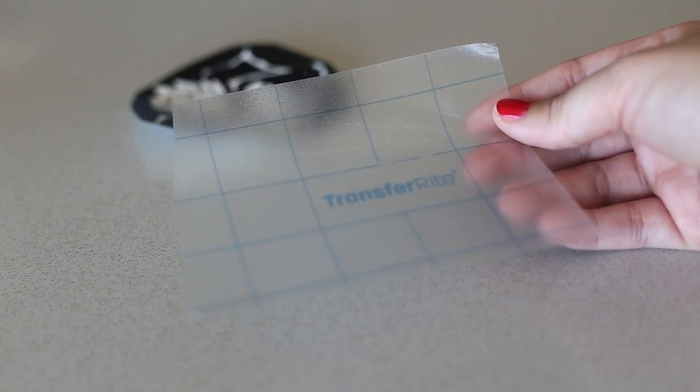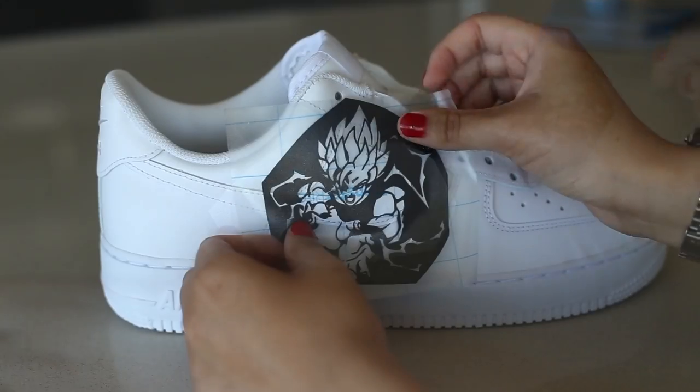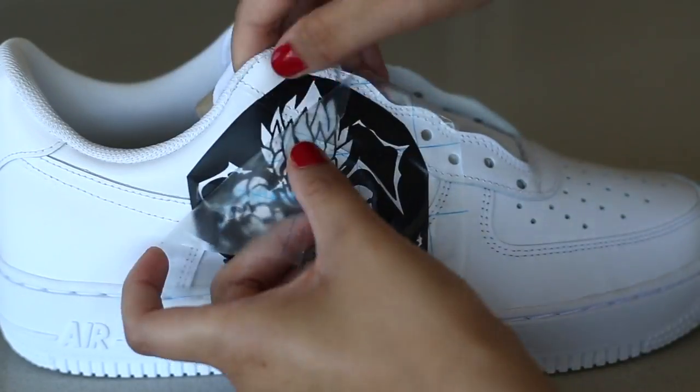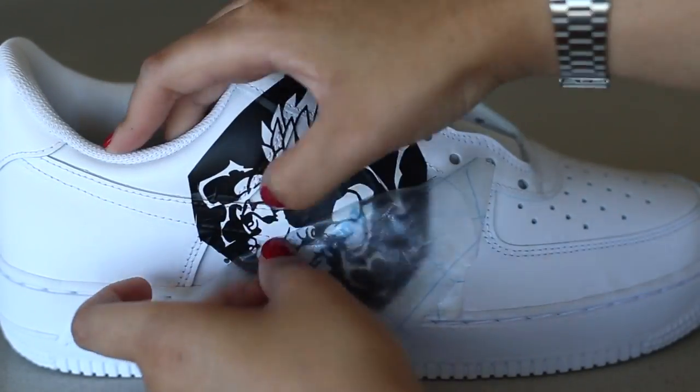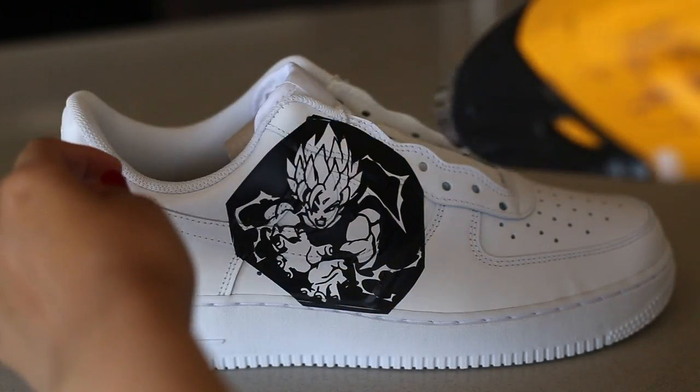To apply them, we're simply going to use some transfer tape that comes with your purchase. Place it over the stencil, use our squeegee tool to smooth out the air bubbles, and peel it from its backing. Once off, place it on the shoe and use a heat gun to get it to initially stick down. Begin peeling the tape away while you hold down any loose pieces. This part takes some patience, so make sure you run a heat gun over it one more time while pressing it down with your fingers to really suction it in place and avoid any leakage.